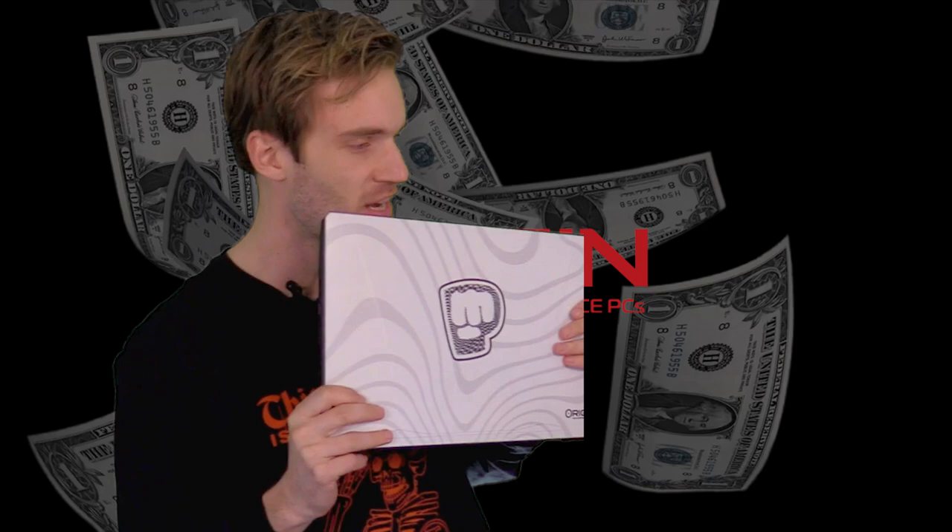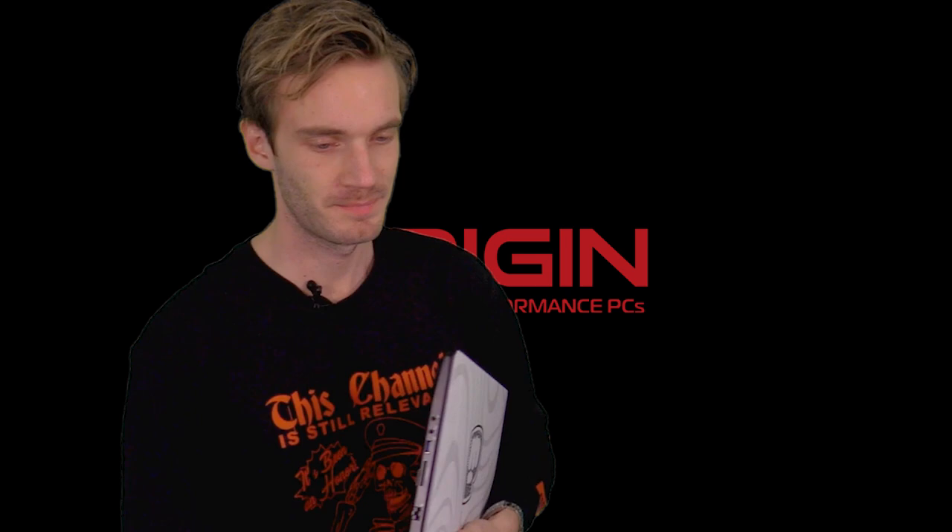Desktop replacements. One lucky winner, as always, is gonna get one of these EVO 16S. Details are in the link below. Thank you. Let's go on with the video.